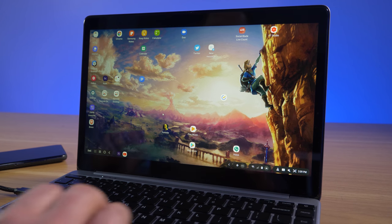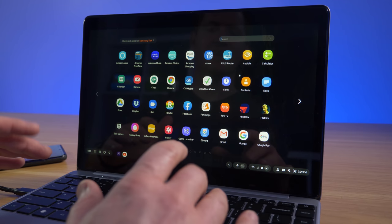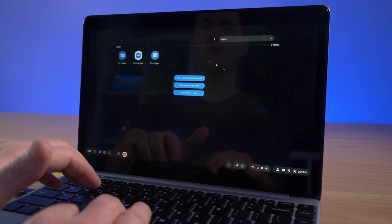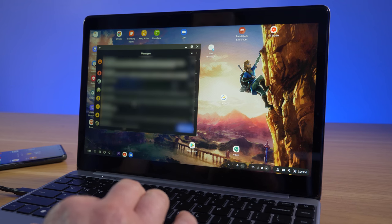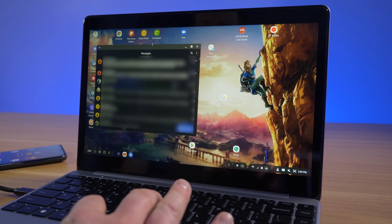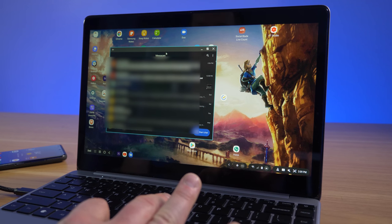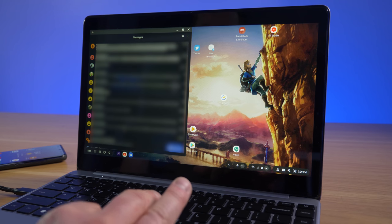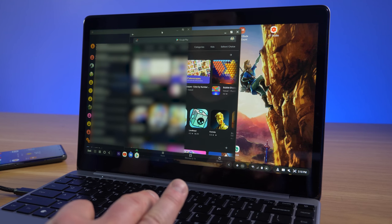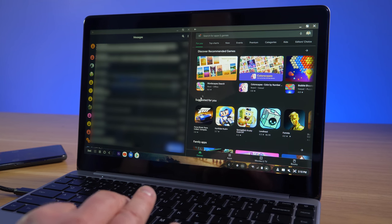One cool thing about the NextDock is the NextDock button — pressing it jumps right into the app section where you can start typing to search for an app. For example, type 'messages' and open your messages app. It appears in a popup window you can click and drag around. A new feature in DeX lets you drag an app to the side of the screen and it automatically snaps to half the screen. You can open another app — like the Play Store — and snap it to the other half.